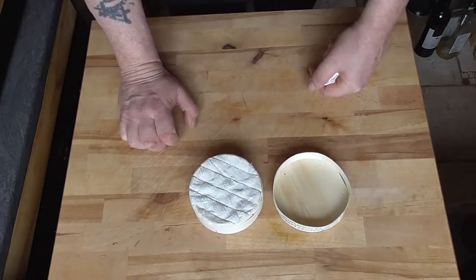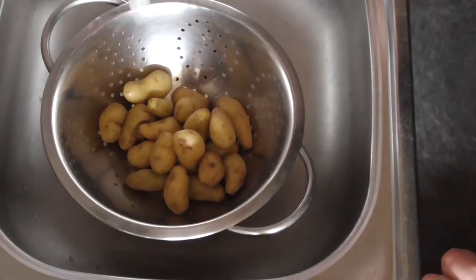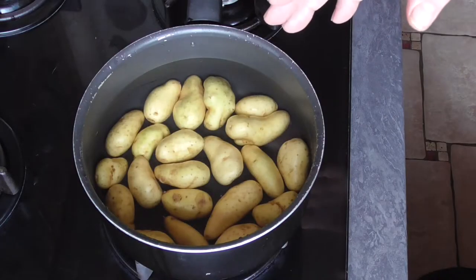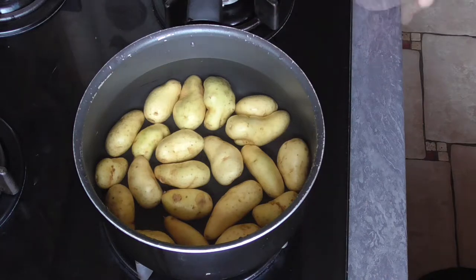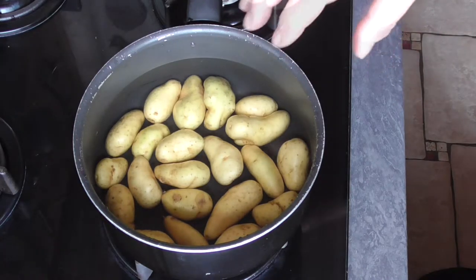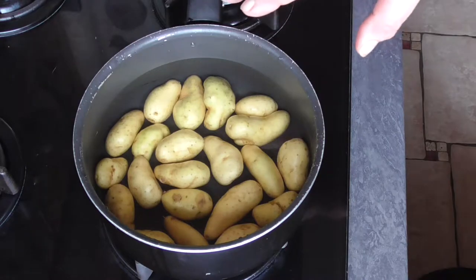Put your oven on the grill position and preheat to 200 degrees Celsius for about 10 minutes. Rinse your potatoes in cold water. When you're cooking your potatoes, always start with cold water so the potatoes are going to cook evenly. Small potatoes like this will take about 15 minutes to cook.